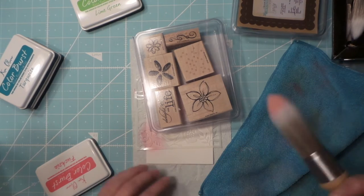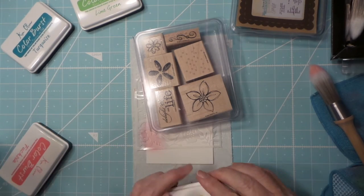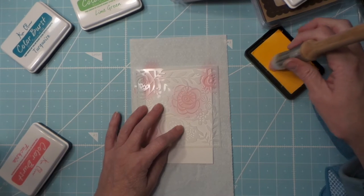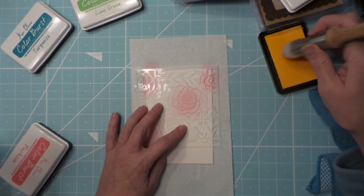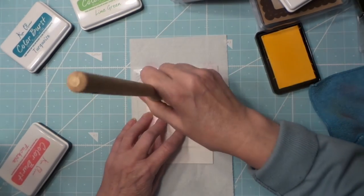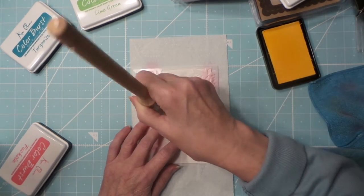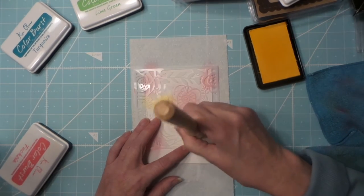So then I will try some gamboge - I love gamboge. So pretty. This is kind of going to be like the opposite of what the color should be because of the way the stencil is, so it's going to be a little different. See there's no pink there at all, which is nice, so you're not going to taint your ink pads at all.